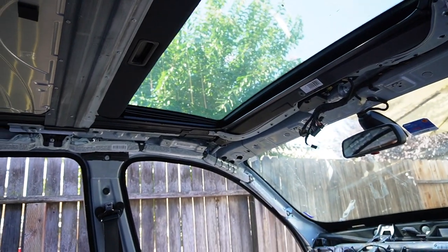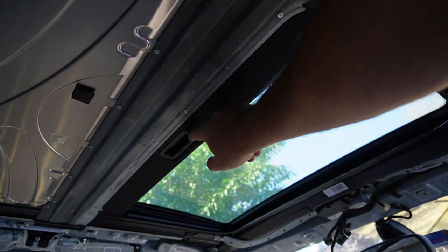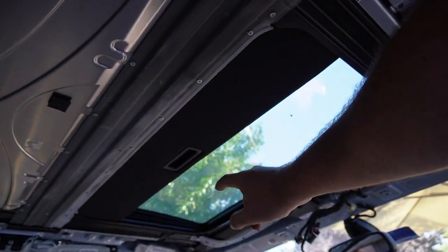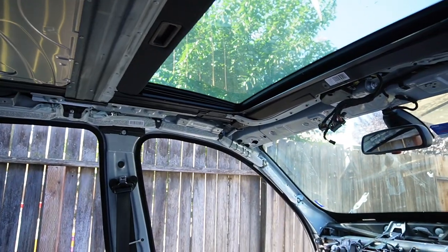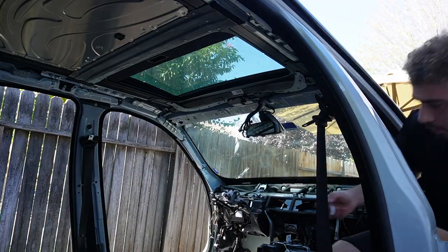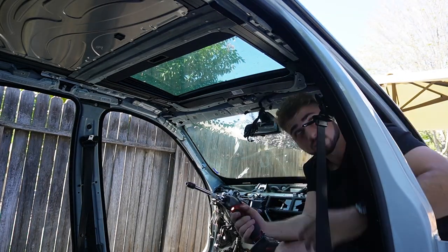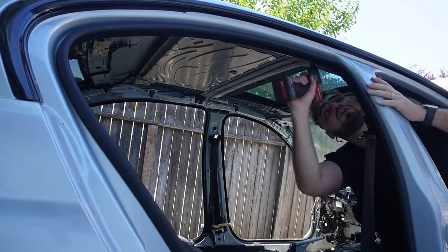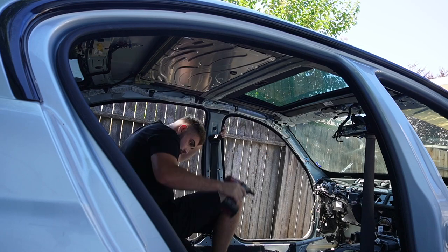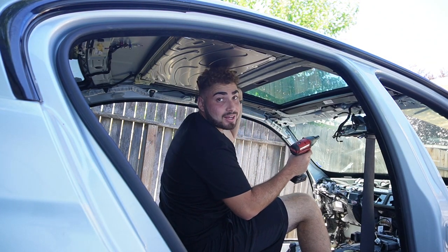Now that we have the complete headliner out, the next step is getting the sunroof out. It's in mint condition so we'll be using it for the alpine white E90 M3. Wish me luck — I don't know exactly how this is going to work but I'll try my best.